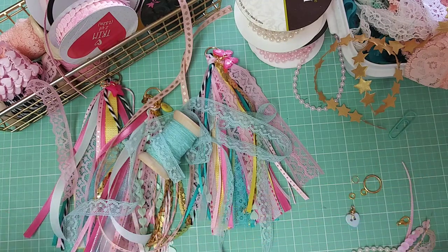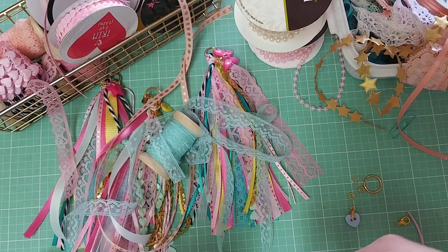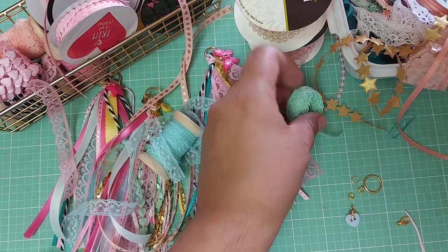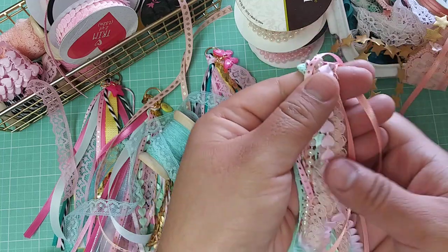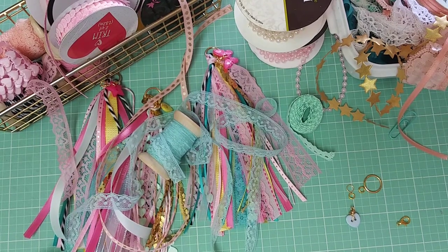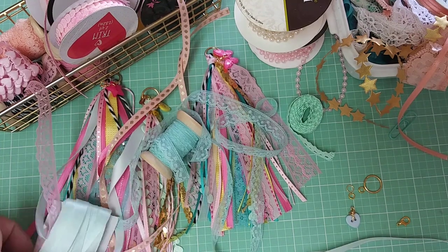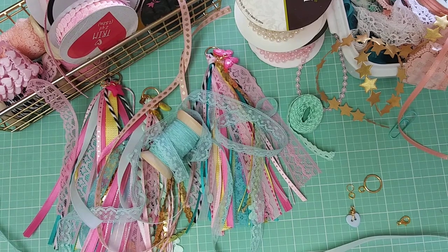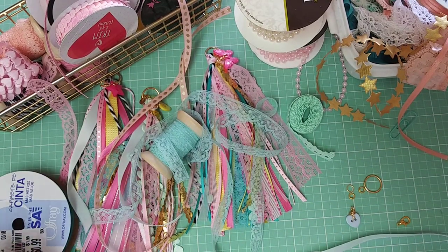I brought this peach color ribbon which I love — I think I had it in my stash already from a large ribbon bag I got at a yard sale. I've had it for years. I kind of want to add a little bit more. I have a mint — it's a little thicker but it's a really pale mint. And I have this light pink too.